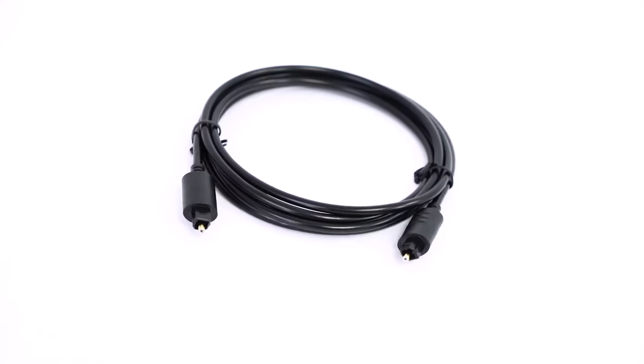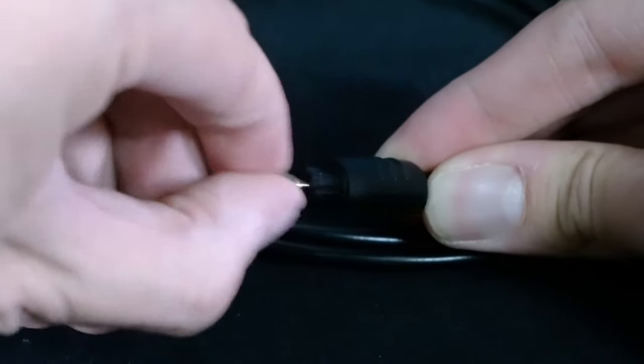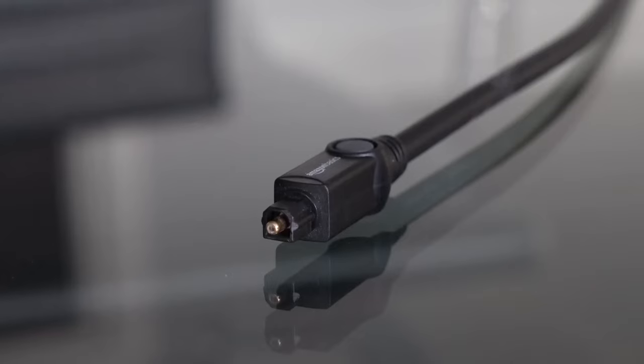You can also connect the TV and sound bar together with the included optical cable. First, make sure the optical output on your TV can be used for audio — it should say something like 'audio out optical.' Take one end of the optical cable and plug it into the optical output of your TV, making sure to remove the caps from each end before plugging in. You'll know the cable is receiving signal because the other end lights up red.